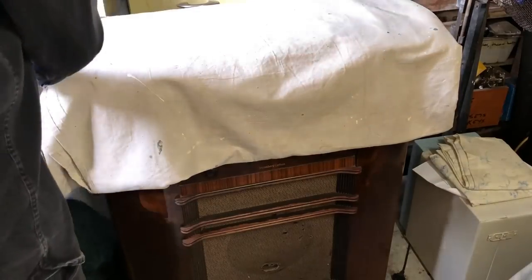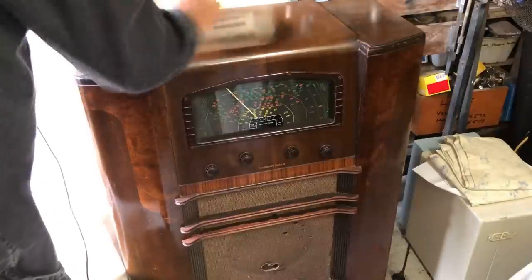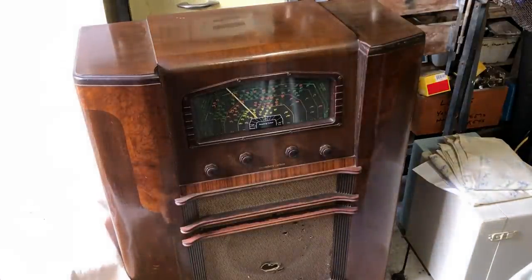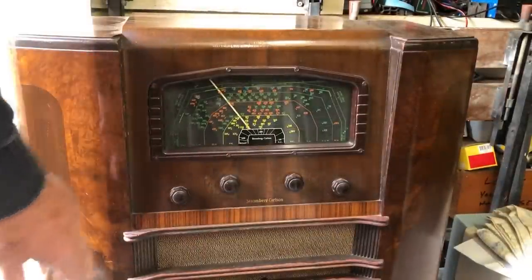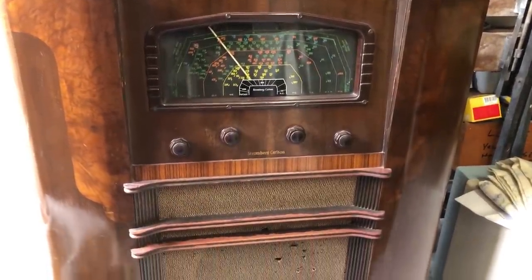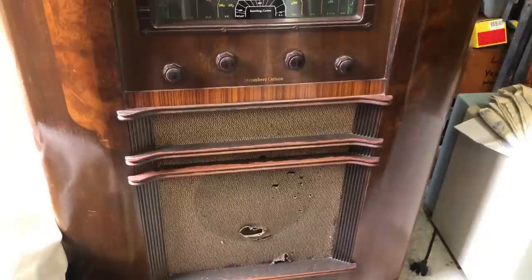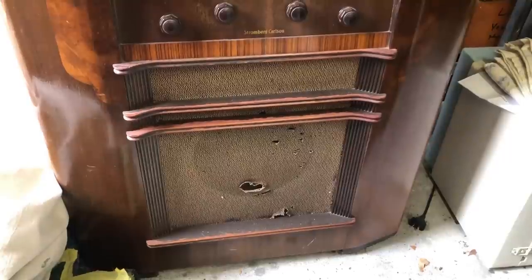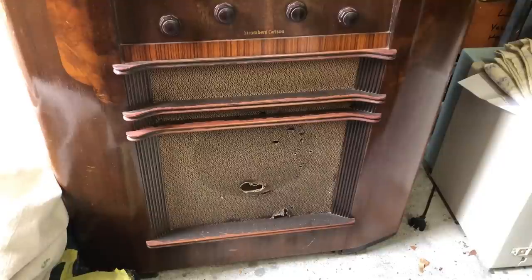This is a Stromberg Carlson Model 542 from 1941, according to the radio museum, and it's in beautiful original condition. I won't have to do too much to the cabinet — perhaps a coat of wax. There's a little bit of patina around the knobs, all original knobs, but without the original logo. The crossbars across the speaker grill have lost a little bit of paint — I can probably match that up. The grill cloth will need replacing, but I've got something that will do the job.